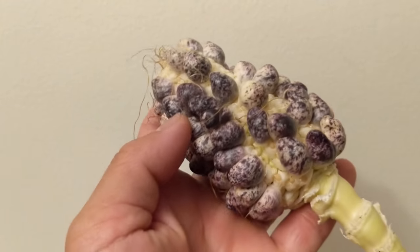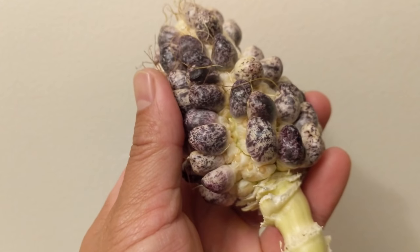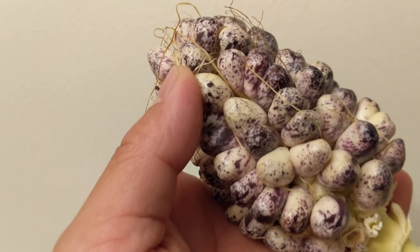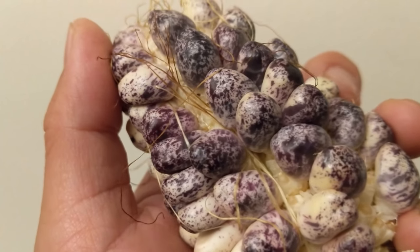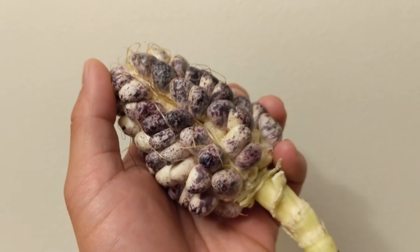And with that, we conclude our first attempt at growing Cayu Chusapai corn. This has been our experience growing it in Southern California in the Los Angeles area, where we grew it in the fall to mimic its natural high altitude cool weather climate, and it looked like it turned out pretty well.